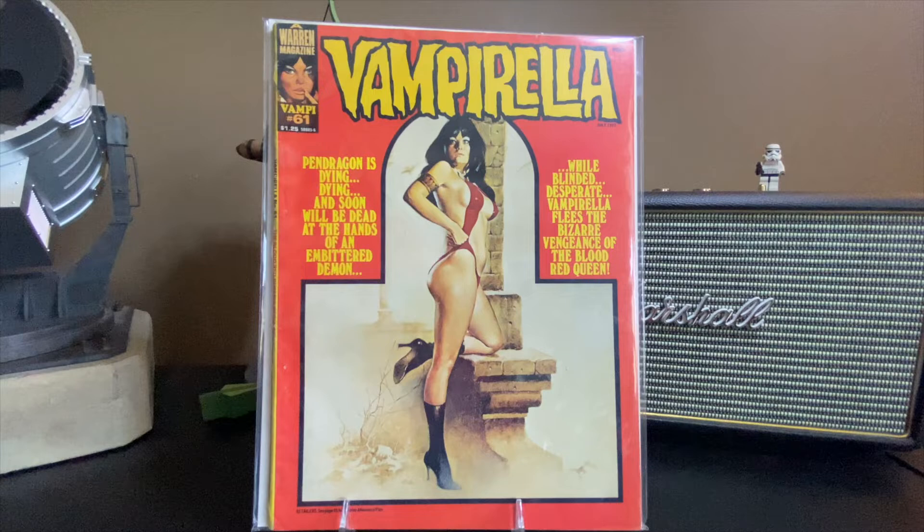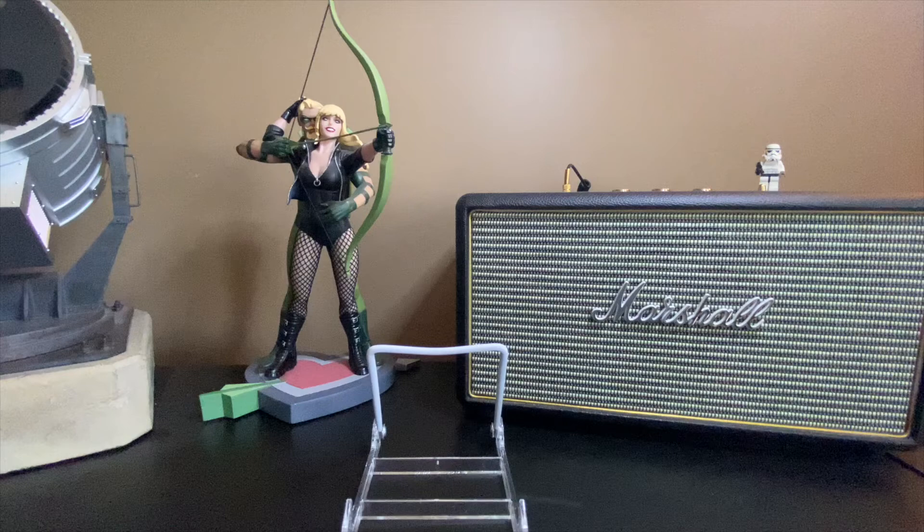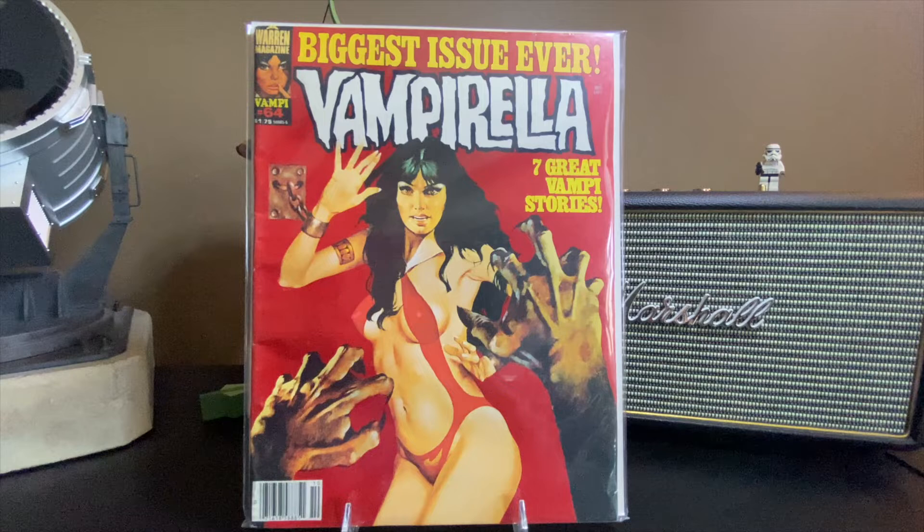Another fantastic, gorgeous Vampirella cover — just a big fan of the artists, they're wonderful. That's issue 61. We've got issue 64, with some little monster coming after our chained-up heroine.